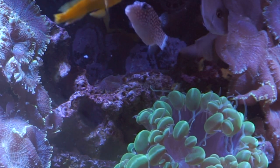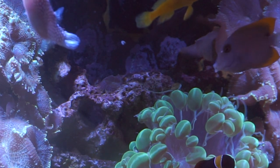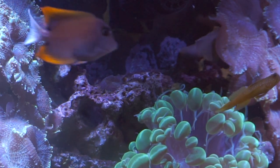What I'm feeding them right now is a mixture of mysis and krill frozen cubes. The krill is a little bigger for my puffer so he can chew them up real good and keep those teeth worn down, and the mysis — they just love it.